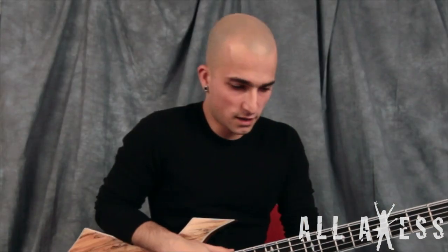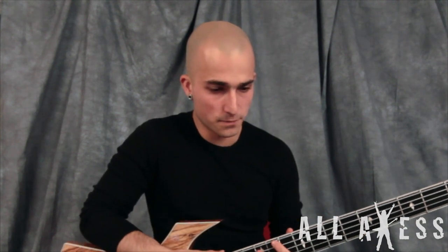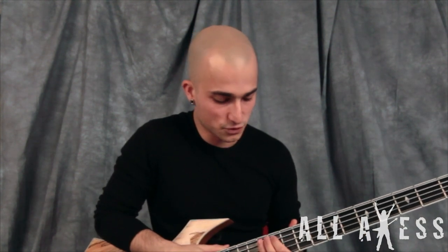Hey everyone, this is Paolo from Trivium and you're watching All Access. I'm gonna show you the main theme of In Waves, the title track of the new CD.